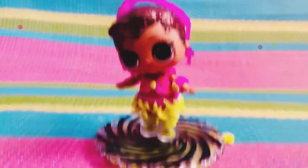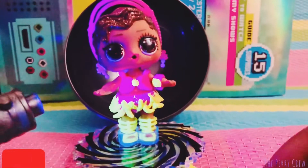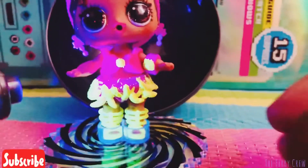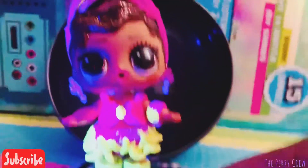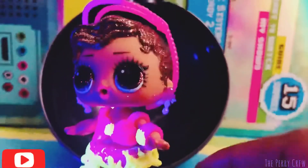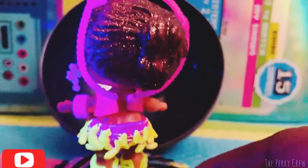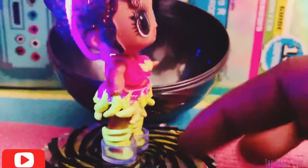Now we're going to show you guys how she glows. Here is Ms. Review glowing — her outfit actually glows and so do her shoes, her earrings, and her headband. So cool!